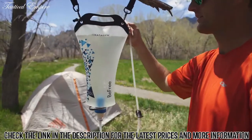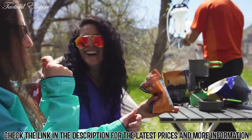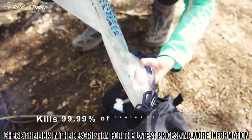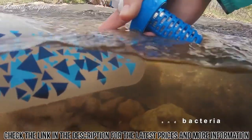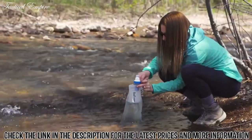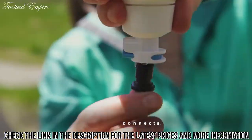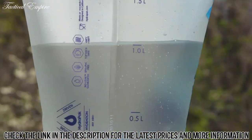The Katadyn Gravity BeFree 3 Liter Water Filter has you covered. It stores enough clean water for your base camp needs with easy clean filter technology that protects you from harmful organisms like protozoa and bacteria, whether you're filling up at a stream, lake, or other questionable water source. When you're whipping up a meal for the group or just hanging around camp, the filter's free flow channels allow you to access clean water fast and easily.